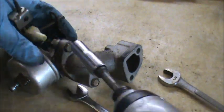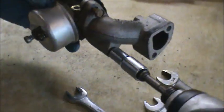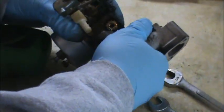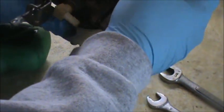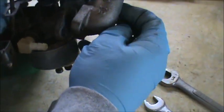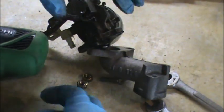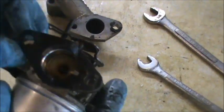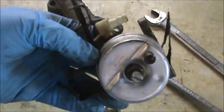Now that I have the carb up on the bench, it's a lot easier to work with. I'm going to start by pulling off the intake manifold — pop those bolts off. Got to be careful, there's a gasket on here. The gasket is sticking a little bit. The gasket looks a little rough, so I'm just going to make a new one unless I have one in stock, but I don't think I do.